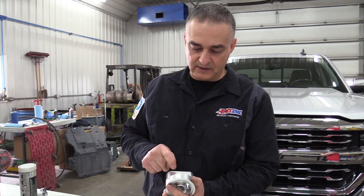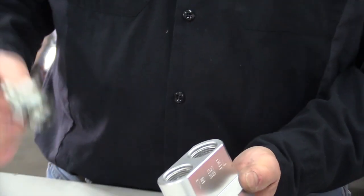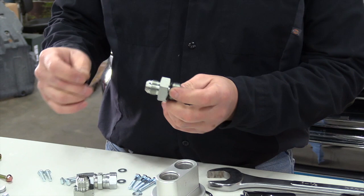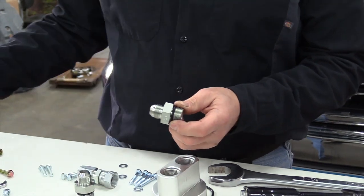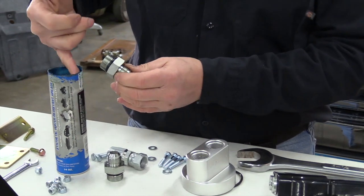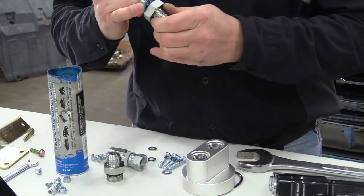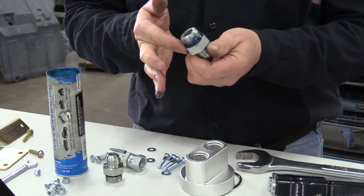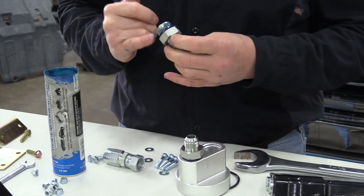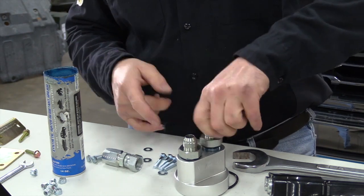First thing we're going to do — you can see here we've got an in and out. This is for the oil going back to the engine; this is out going to the filters. So this is our adapter. In my kit I'll have a couple of these dash-12 O-ring fittings that go down to a dash-10 JIC, which is what the hose is. First thing you want to do is put a little grease on that O-ring so it doesn't get snagged or cut on the way in. I like using grease because it doesn't run off. These are an inch and a quarter size.